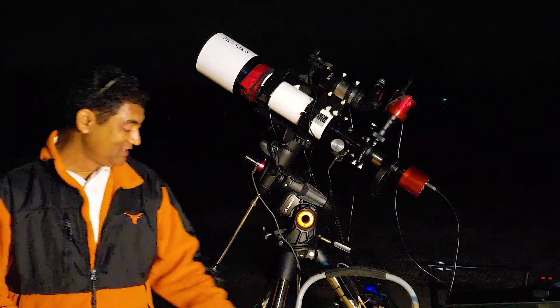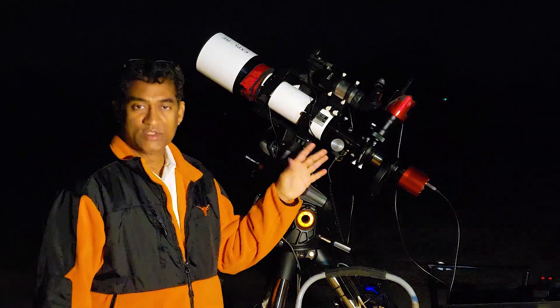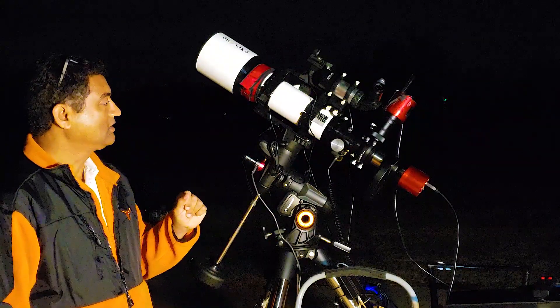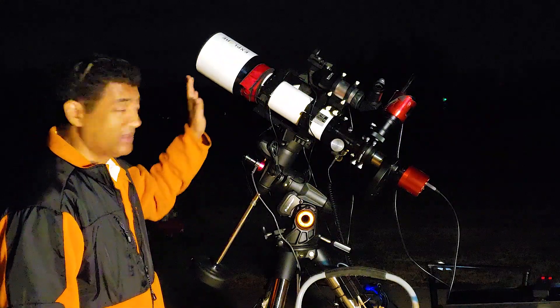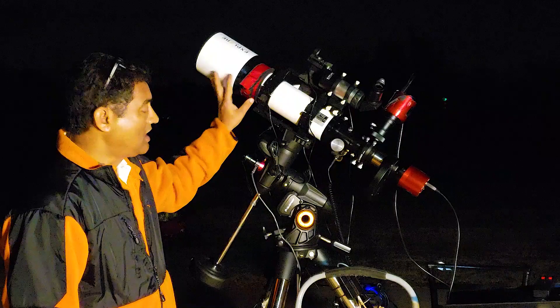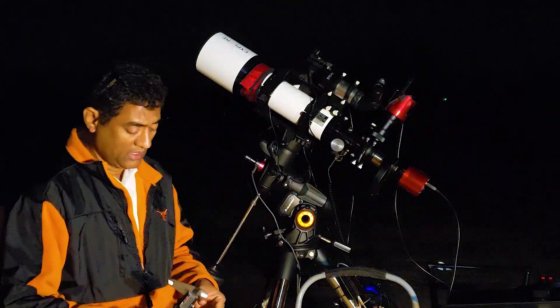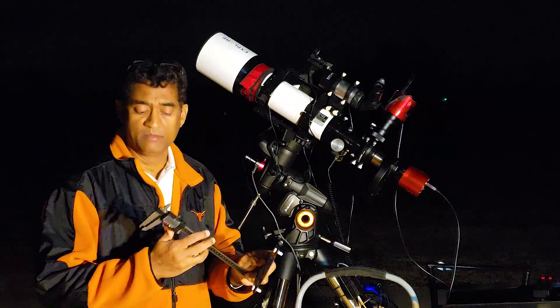Good morning folks. So we talked about in the last video how to install an off-axis guider. In this video we will talk about how to achieve focus for your refractor in general and also how to achieve focus for your off-axis guider as well. So you may need these two things — they come in pretty handy.